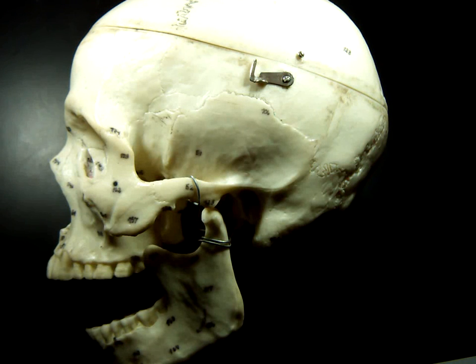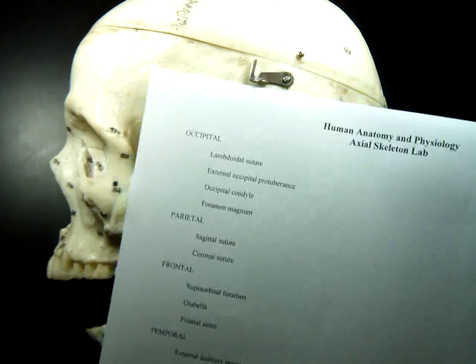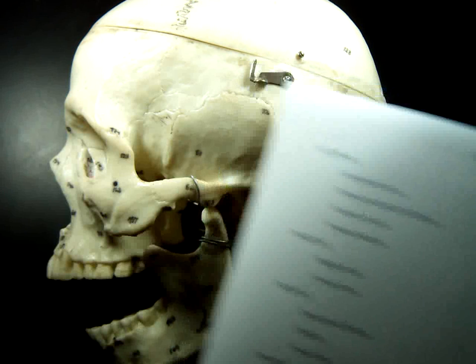This is going to be part one of the axial skeleton from your sheet. We're going to start with the first bone on this list at the top, which is the occipital bone.